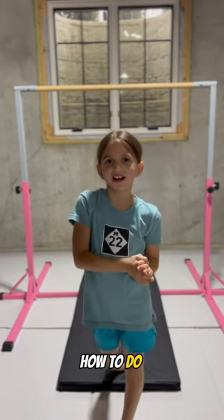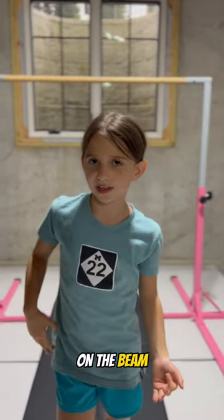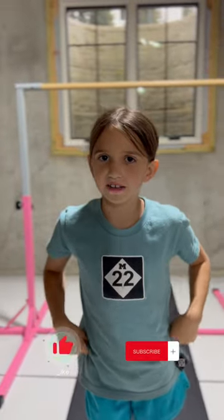Hey Gymnas! Today I'll be teaching you how to do a cartwheel on the beach. If you haven't already, like and subscribe — so let's get into it.